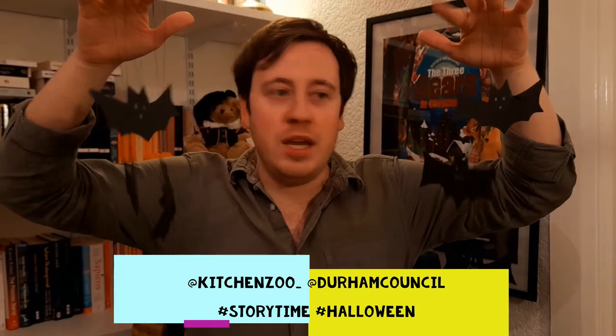Well, I hope you enjoyed making vampire bat puppets. And remember, you'll need some of these and a delicious gingerbread skeleton for our story next week. See you then. See you later. Bye!